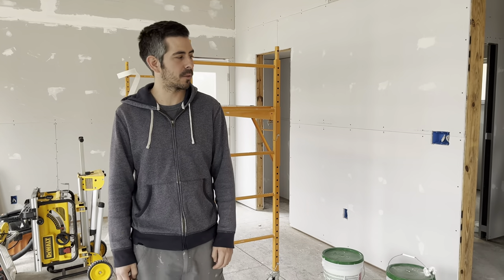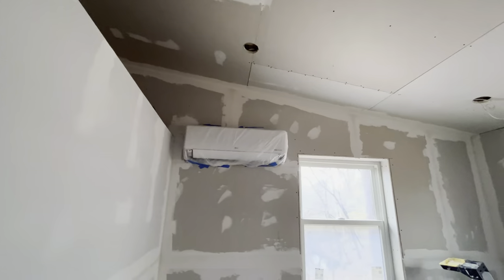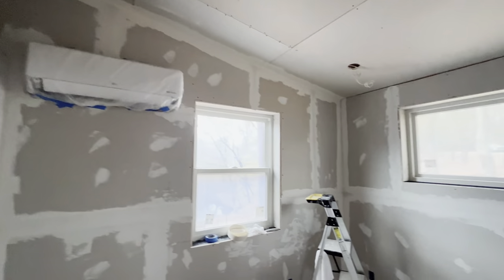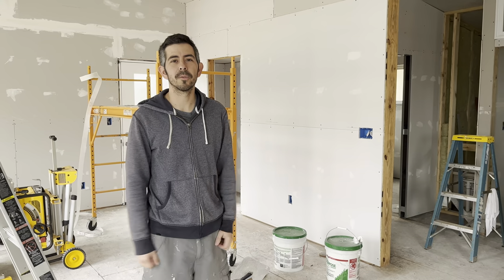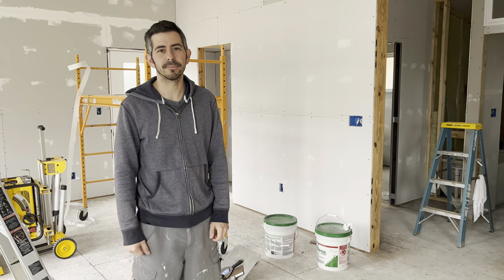We finally got all the drywall up and we're moving on to taping and floating — we've already started and it's going pretty quick. It'll probably take us a week or so to be completely done and ready for paint. We're going to order the flooring pretty soon — we're doing engineered hardwood flooring. Things are moving along and we're finally starting to see a lot of progress. That's going to be it for this video — we'll see you in the next one, thanks for watching.